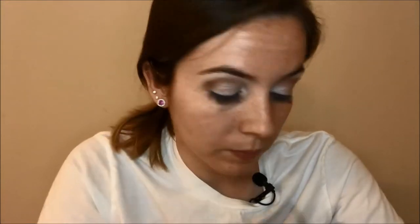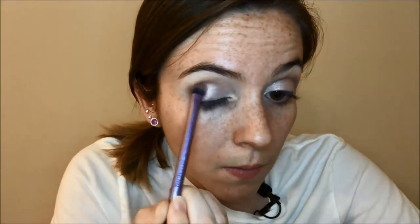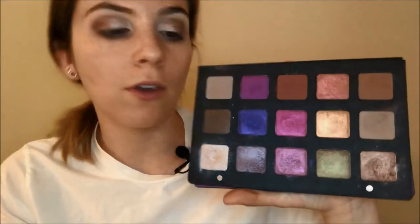Now that I've got that all blended out, I'm going in with an all-over shader brush — this is another one of those IT Cosmetics for Ulta brushes — and I'm going in with the shade Juno as my all-over lid color. Next I'm taking a small shader brush and going into the shade Helio, taking it on the center of my lid and bringing it out to my outer corner. Then I'm going in with my ring finger into the shade Livid and just stamping it on my outer corners.